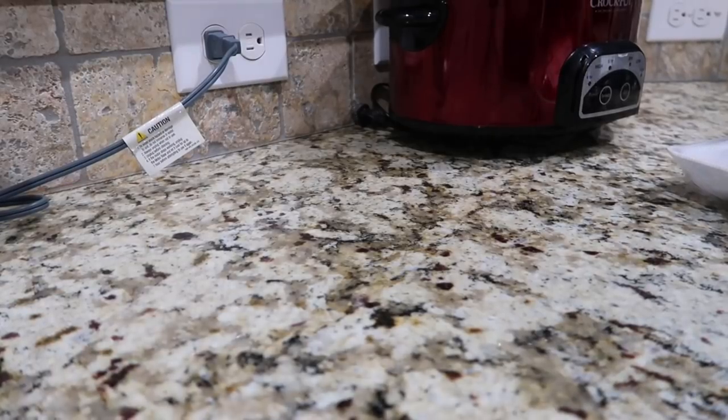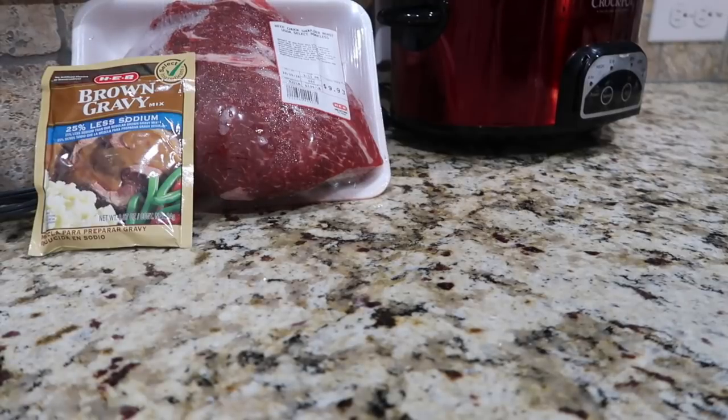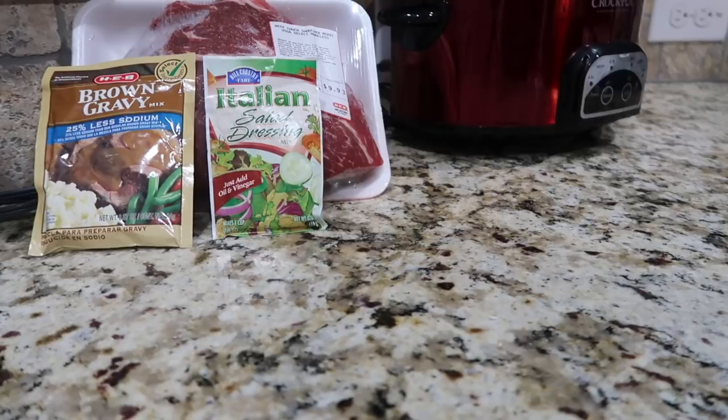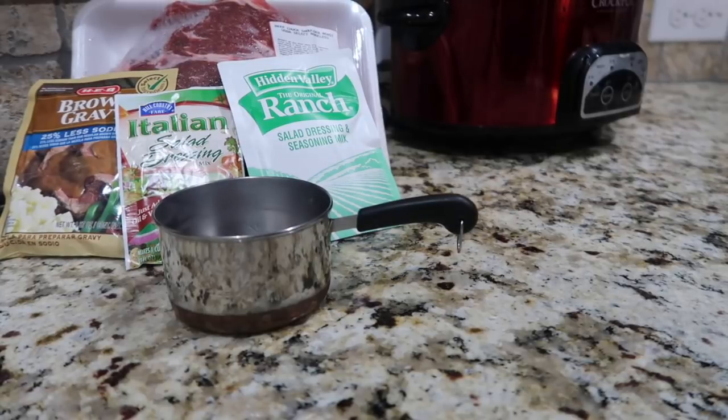Good morning, everyone — it's about 7:10 on a Wednesday morning and I'm about to put the roast in the crock pot. For this recipe you will need any kind of roast — I'm using a beef chuck shoulder roast, about three pounds. You'll also need 2 tablespoons of a brown gravy packet, one 8-ounce Italian salad dressing packet, 4 teaspoons of ranch dressing mix, and three-fourths a cup of water. That's it!